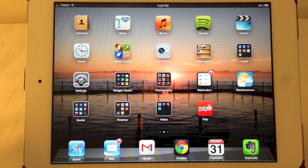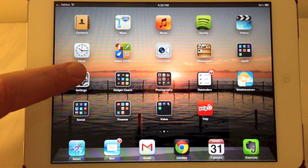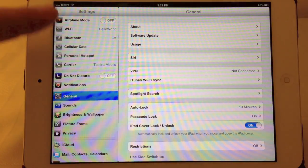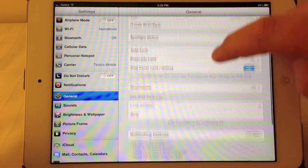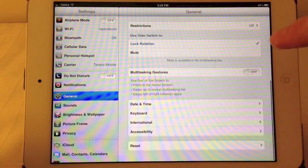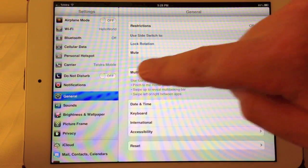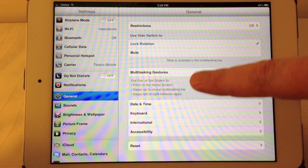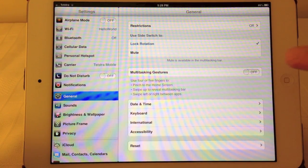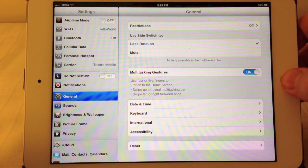To enable the multitasking gestures, just go to Settings, down the left hand side under General, then scroll about halfway — just past halfway down — to Multitasking Gestures. These enable us to use four or five fingers to perform the gestures we'll run through one by one. To enable, just toggle that switch to on and we'll go back to the home screen.